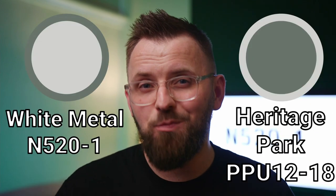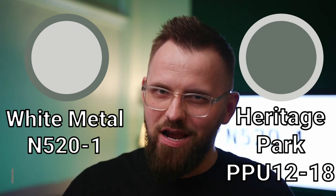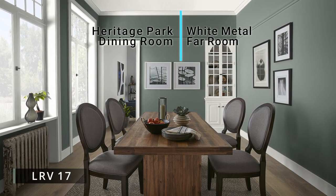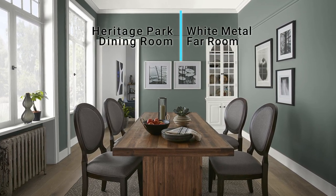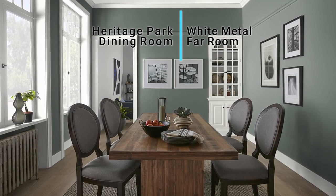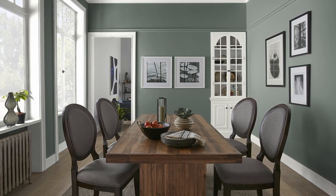The next color is a direct complement to Hydrangea Bouquet and it is our dark color pairing. The color is called Heritage Park, and it is an awesome shade of green that is saturated but at the same time grounded. It's not necessarily warm or cool feeling, although it does have that evergreen type of feel that I really enjoy. The same way Hydrangea Bouquet was bright but not overly vibrant, neither is this color.